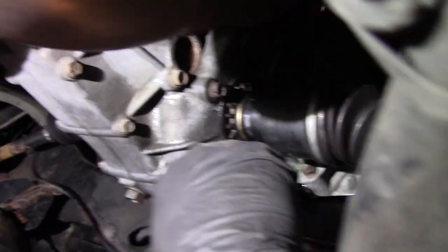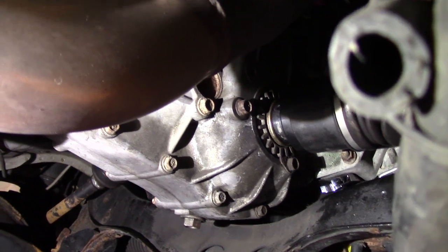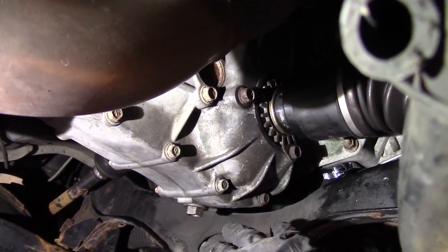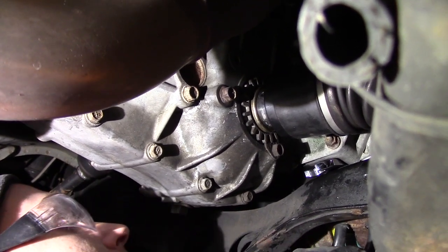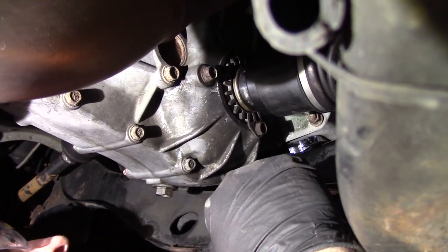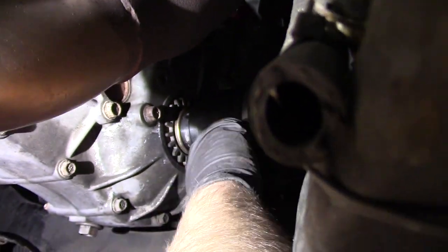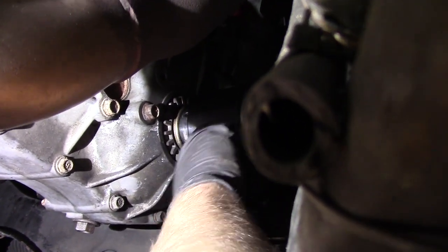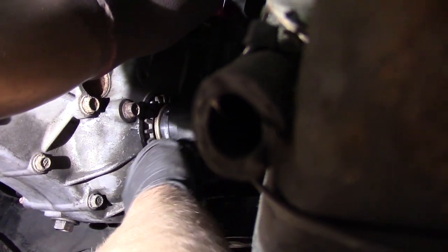I've got the bolt started. What really helped me is I've got the engine high enough that I can fit my left hand between the brace and the engine. Be extremely careful that you trust your jack — I'm not responsible if you crush your arm. I brought my hand up under there to grab the bottom of the bolt, then brought my right hand around the CV shaft and very carefully threaded it in. Enough threads that it stuck, and now I've got my ratcheting box end wrench. Go slow and make sure it feels good — you definitely do not want to cross thread this.